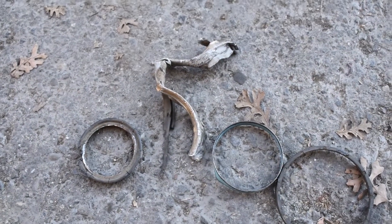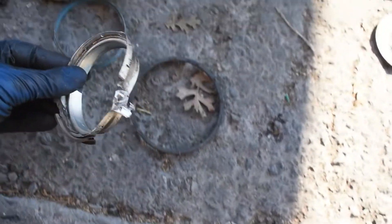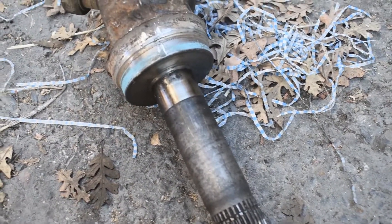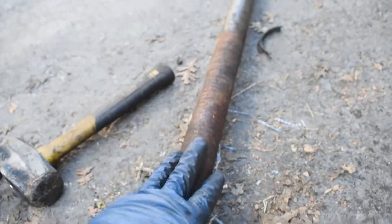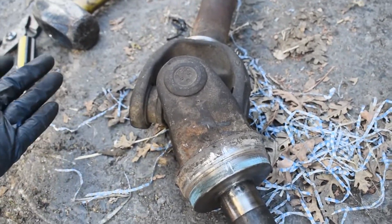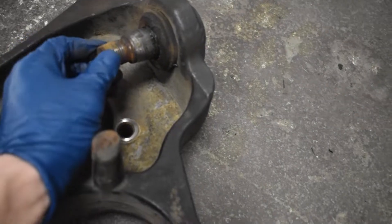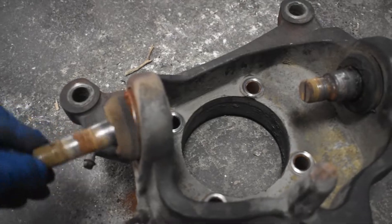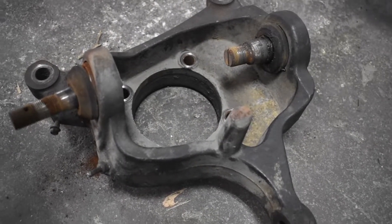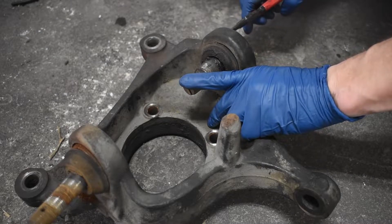Finally got it off. You can see how mangled it is — this thing was basically seized onto the axle. This thing is trash. I'm going to have to clean this up and sand it all down because I don't want the new seal sitting on all this corrosion. I'm going to sand down the axle tube, clean the whole thing up, then press the seals on. I'll show you briefly how to press them on — they're pretty easy, you just hammer them on and you're good to go. That's not supposed to look like that. I'm going to get these swapped out. There are millions of videos on how to do it, probably better than I would — I'm not a professional diesel mechanic.